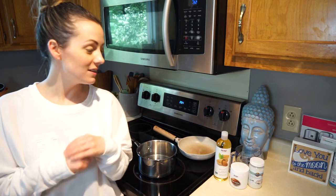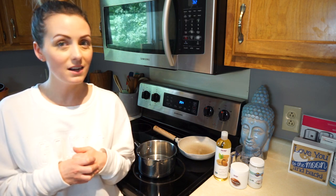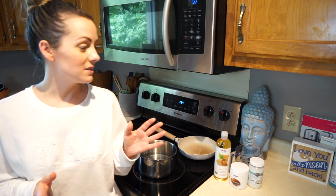Hey guys, welcome to my channel! I'm doing something a little different today. I have really sensitive skin and it's hard for me to find products that don't break my hands out, so I've decided today I'm gonna do a DIY body butter. I've never done this before but I think it'll be really fun and hopefully it works out.